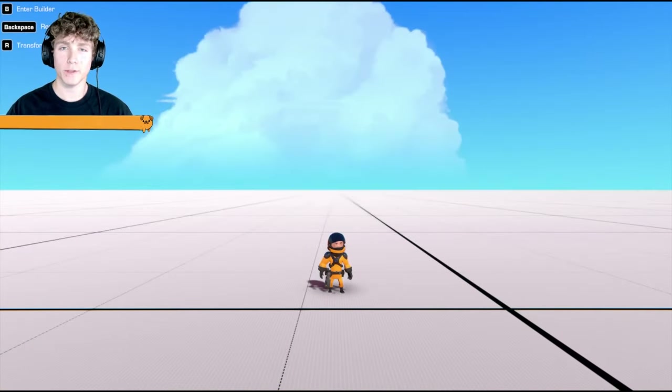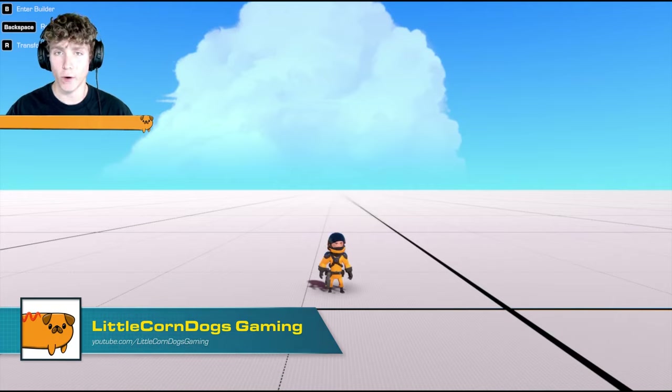Hello and welcome back everybody. My name is Little Corndogs and in today's video I'm going to be teaching you how to make a drift car in Trailmakers. So let's get started.